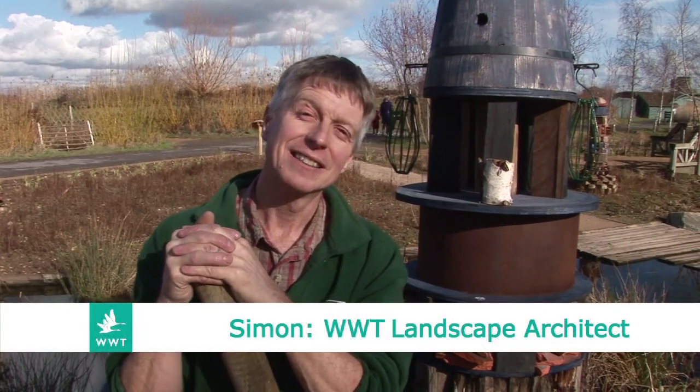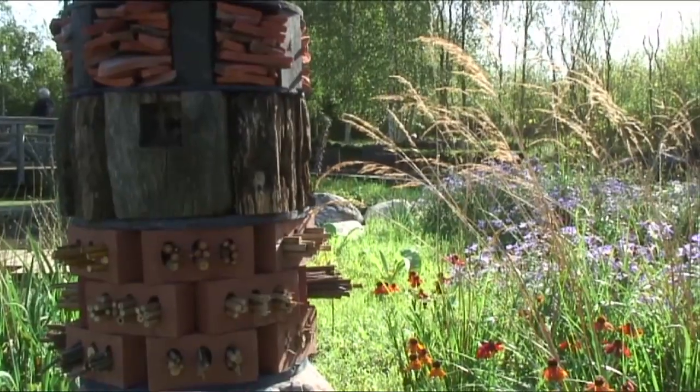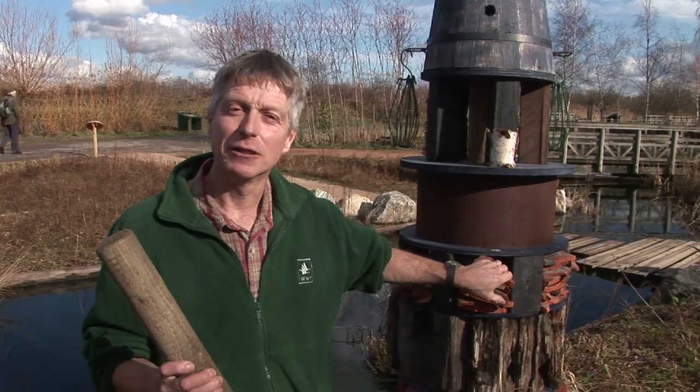In this video we're going to see how to make a creature tower. These creature towers are an ideal way to encourage wildlife into your garden. All these crevices and niches are going to attract insects, and if you can get the invertebrates then you're going to get the mammals and birds that feed off them.